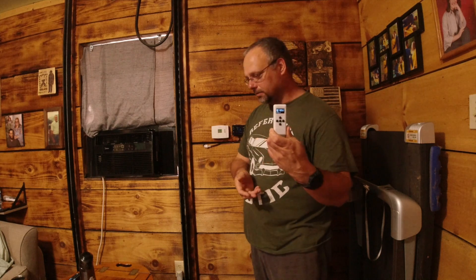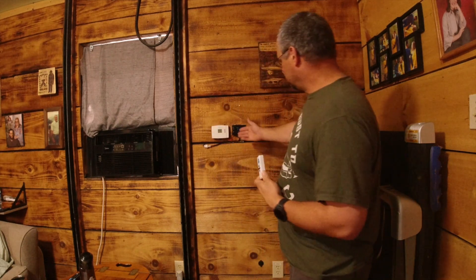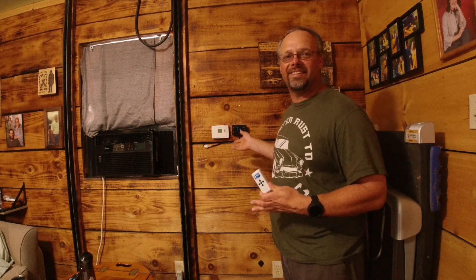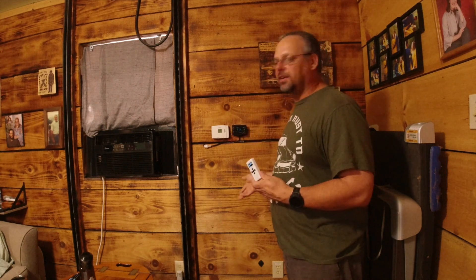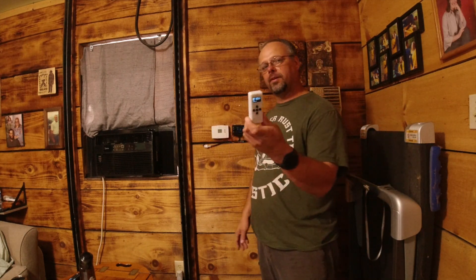The guys that came up with this — they're geniuses — because this is the way to do it. The contraption I came up with is a workaround, it does the job, but it's just not a good way to do it. It's too complicated. This is simple — just plug and play and there you go.